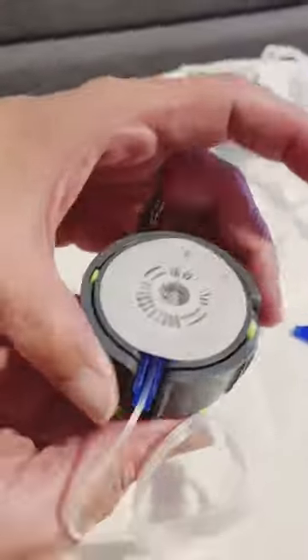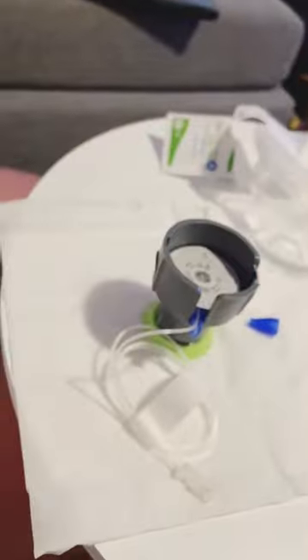Make sure to clean the area thoroughly with an alcohol pad. Peel the adhesive liner, twist the needle guard, and pull the handle until it clicks.